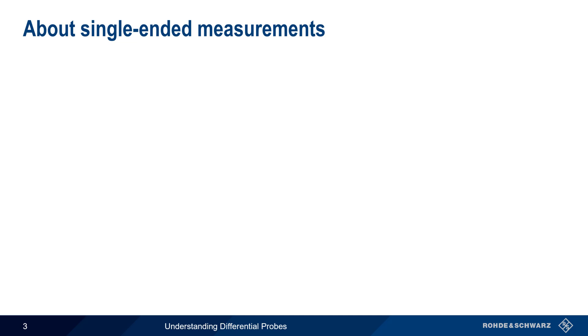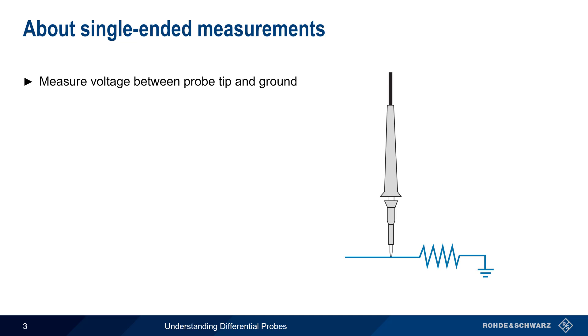Let's start by explaining so-called single-ended measurements. The standard passive probes commonly used with oscilloscopes are single-ended, in that they measure voltage between the probe tip and ground. A special ground lead is used for attaching the ground connection. This is commonly a wire with an attached alligator-style clip,